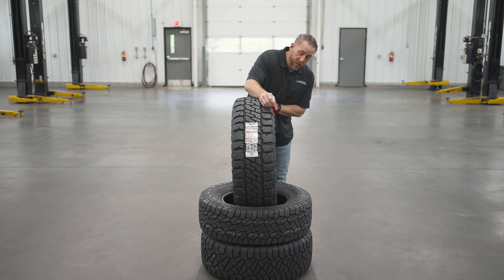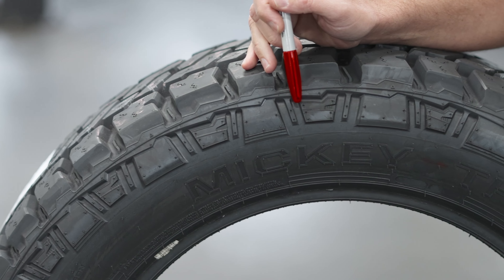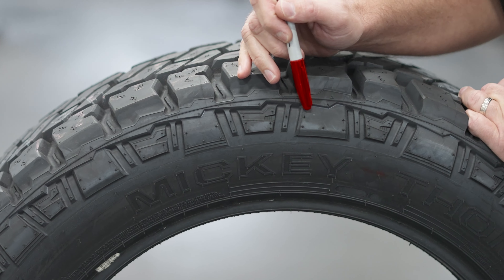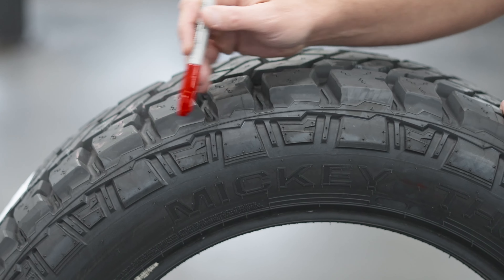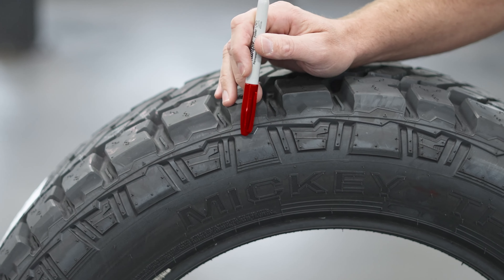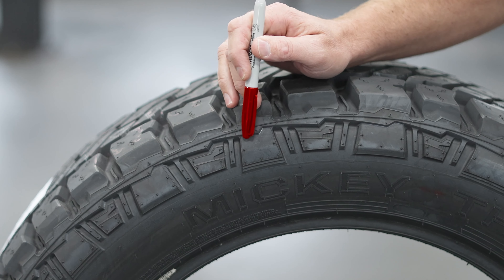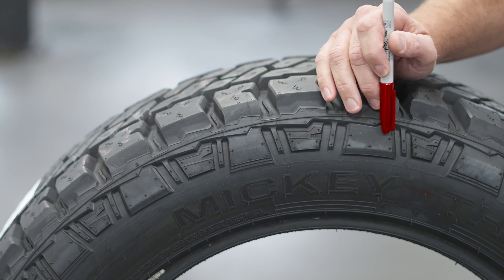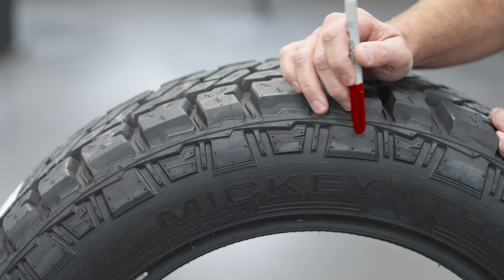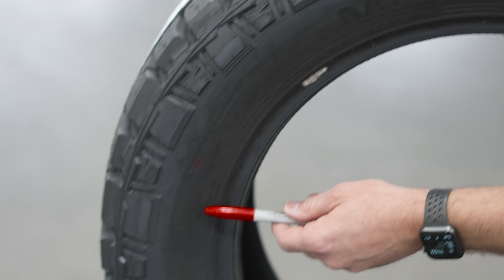Moving down on the sidewall, we see these side biters here — nothing special, pretty good-looking design, but not as aggressive as some of the other tires in this category. It's going to give you more traction off-road when aired down, especially in sand and in mud, and it's going to keep this sidewall from getting pinched on obstacles sticking out on the trail in order to deflect those obstacles.